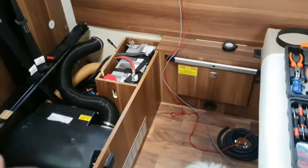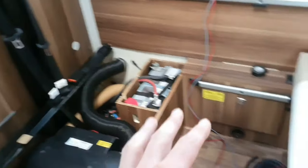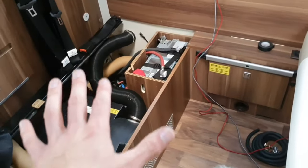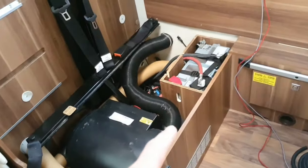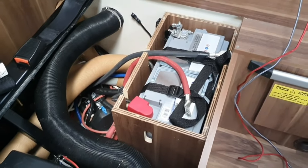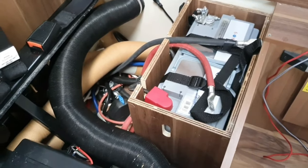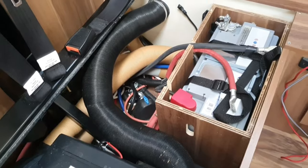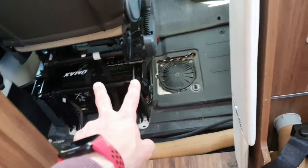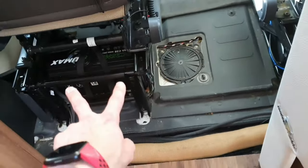In this motorhome originally, the leisure battery sits just here. There are two seats you can sit on with a table in the middle, and the battery sits under the seats. This was the original setup, and just when we bought the van, we asked for a second battery to be added. The dealer added a second battery here. What I found was that the wiring wasn't quite as I expected when I took a look at it.